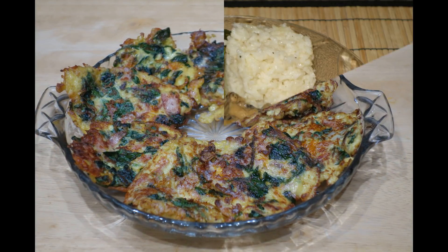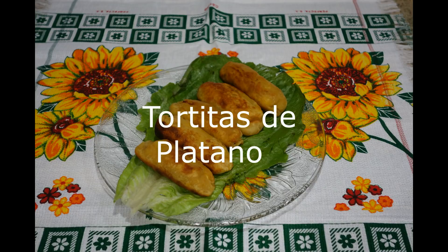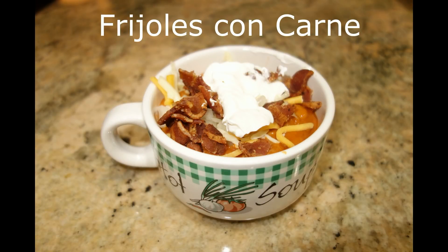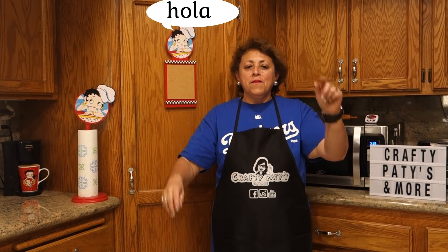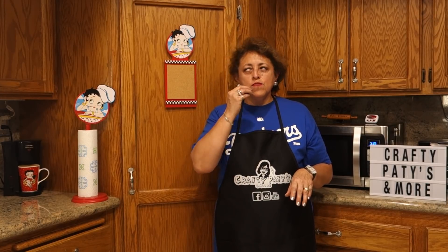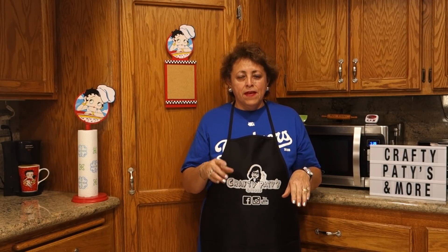Hello, welcome to Crafty Patty's and More. I am Patty and I want to give you the best welcome and thanks to you for being here again in my channel. Amigos and amigas, today I am going to show you a sopa of vegetables, and I am also going to add a pepino con piña. I invite you to see the procedure and let's go with the ingredients.